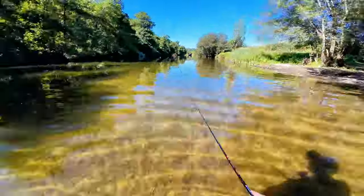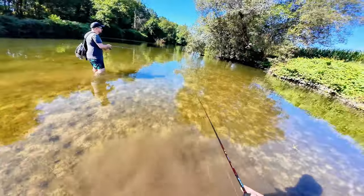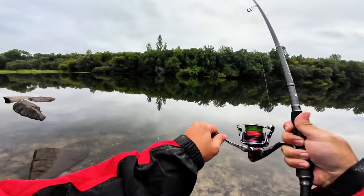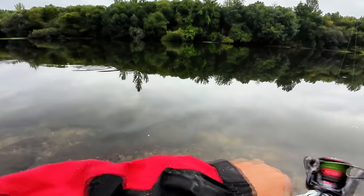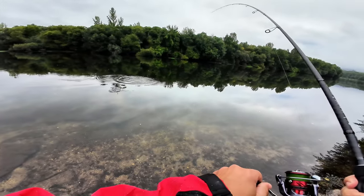In here you can see the reel performing very well, even though it's not the 800 size — it's the 2000 size, because there was a mistake at the online store when I ordered it. But as you can see, it performs very well with this chub that I caught during the Mefine jig smart rod test.